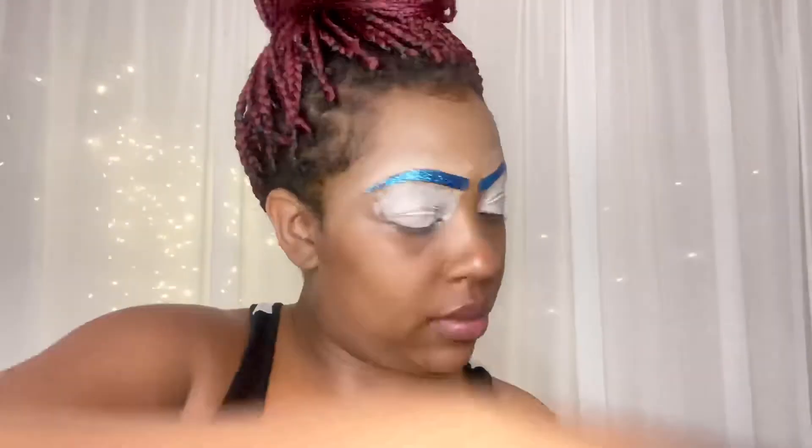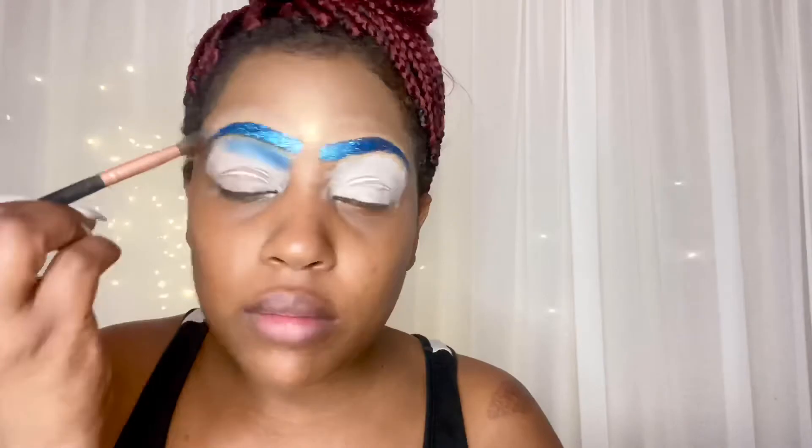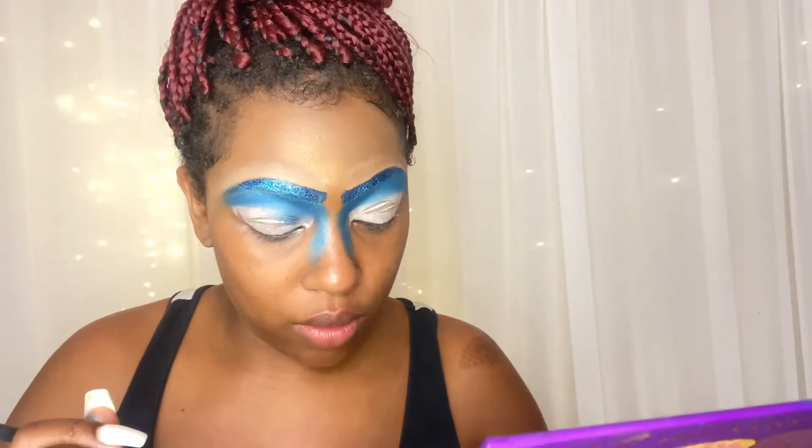Eyebrows on fleek! I'm gonna go in with Juvia's Place — this is the Horizon palette by Juvia's Place — and go in with blue, just putting that all over my eyelid. Then I took the eyeshadow down towards the bridge of my nose, and I'm going in with this light blue color for my lids — it's called Cher Baren. Like I said, it's the Juvia's Place palette, so I'm putting that on my lids.